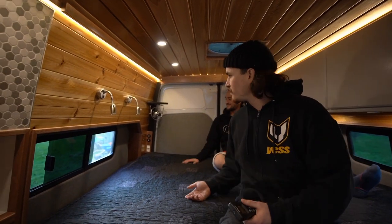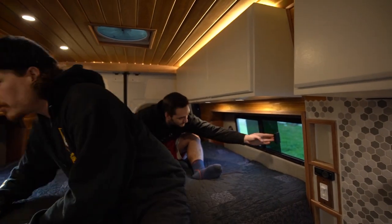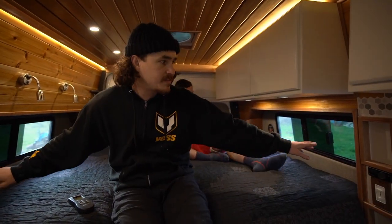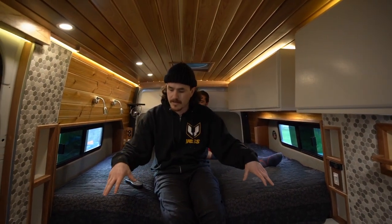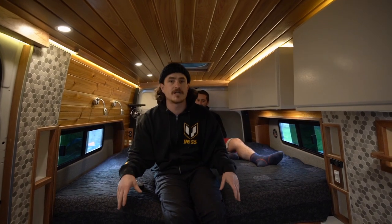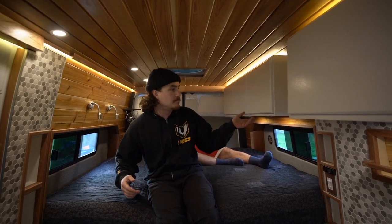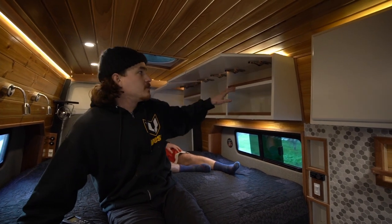For airflow, there are two cross-vent windows with screens built into two large flare spaces, outfitted with tweed and foam. This allows you to sleep sideways back here, which opens up the main floor plan to have a full shower inside. On shorter wheelbases you typically won't have a shower, but because these flare spaces allow sideways sleeping, it opened up the entire floor plan and made everything else possible.